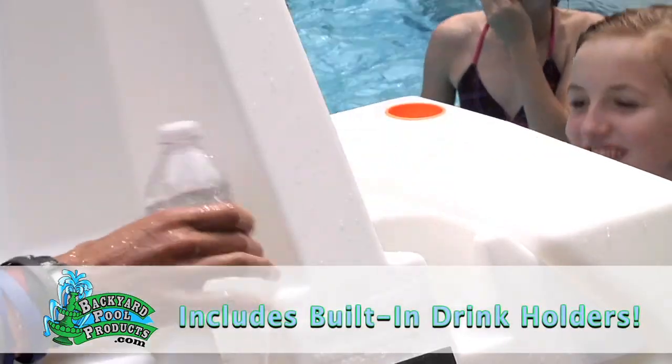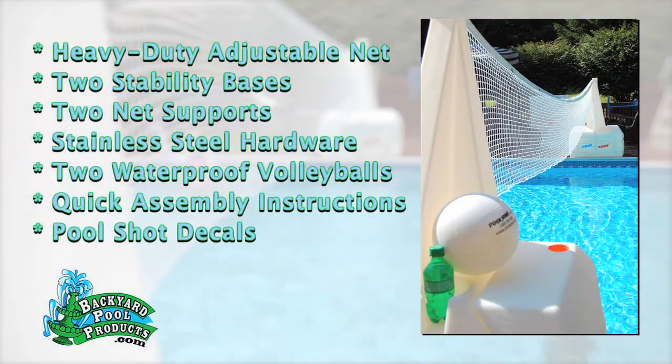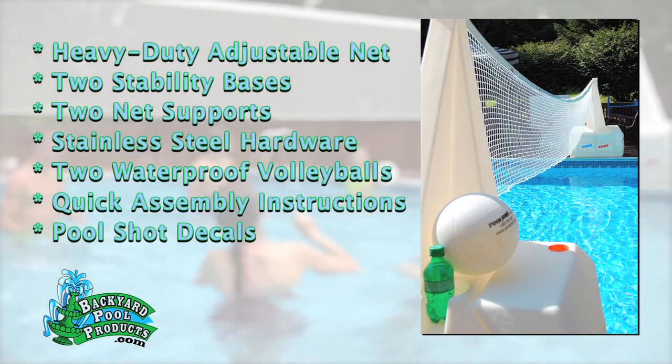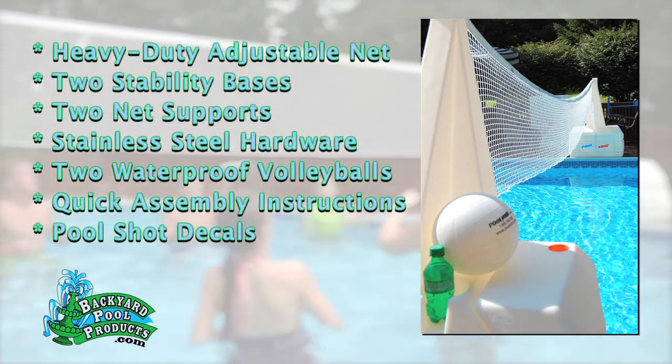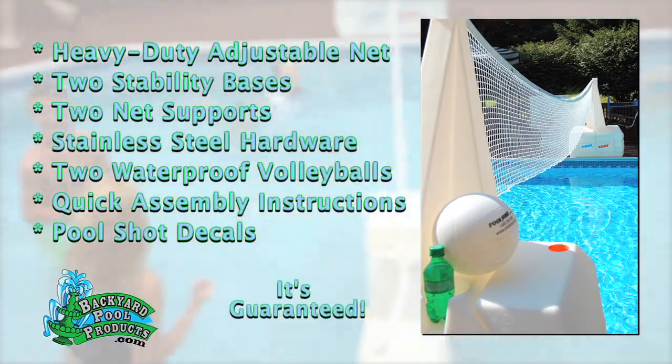It also has built-in drink holders. Your Pool Shot Super Water Volleyball comes with a heavy-duty adjustable net, two stability bases, two net supports, stainless steel hardware, two waterproof volleyballs, quick assembly instructions, and it's guaranteed.